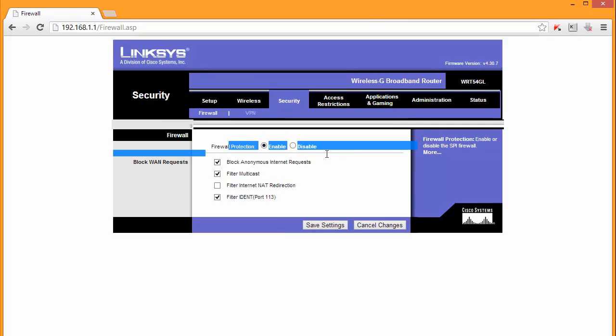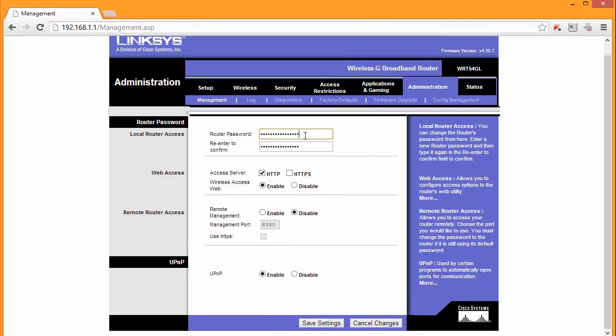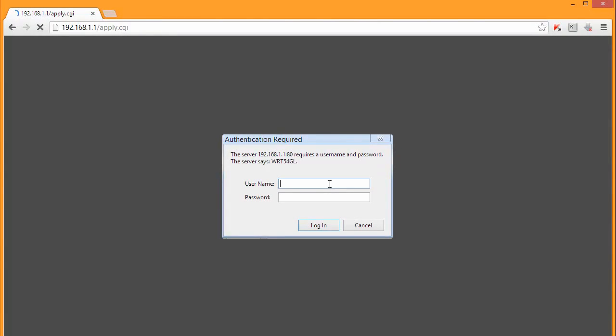Please bear in mind this is a basic router configuration. The firewall on most routers will be on by default, so that's what we should leave. Now let's go to Administration - we should change the router's password, because it's just 'admin' and everybody knows that, so it's really basic. Let me change that. Save settings, then log in again now using my new password.